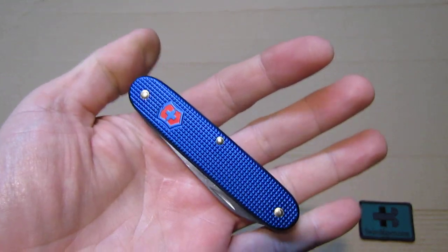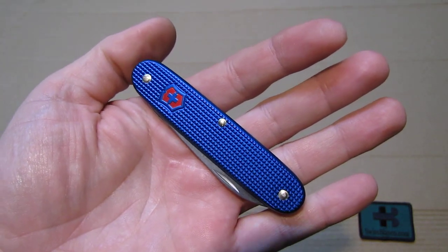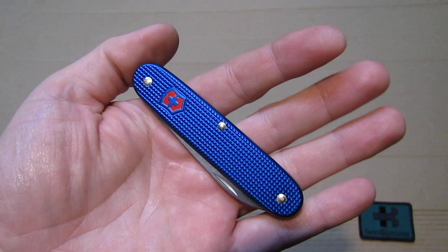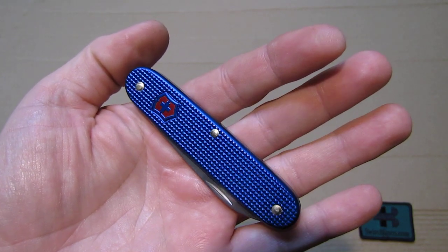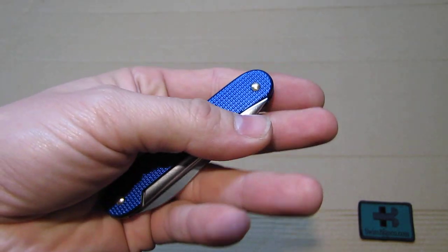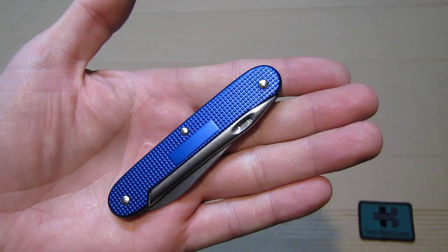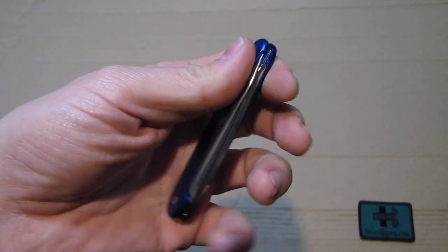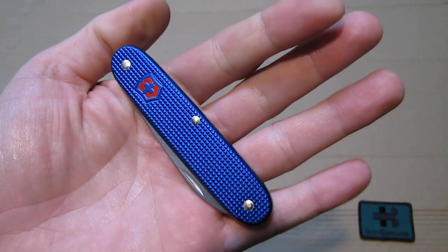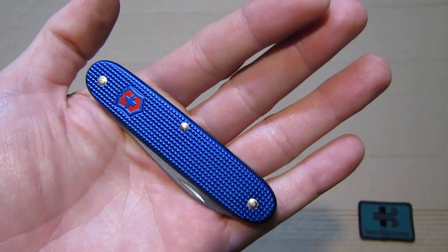This edition in blue ALOX with the red shield was made for SwissBienko in a limited edition. We did a run of this specialized Swiss Army knife with the Marlin spike sacking needle for use and for collection, next to some other similar